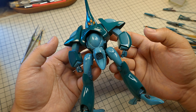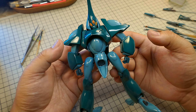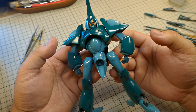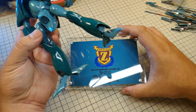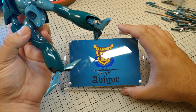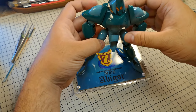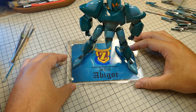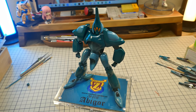Looking at the kit as a whole... it's pretty, I like it. I also made a small stand, cause why not? It's for a contest, so I wanted to put in a little bit more extra effort. And with this, the Abigor is complete.